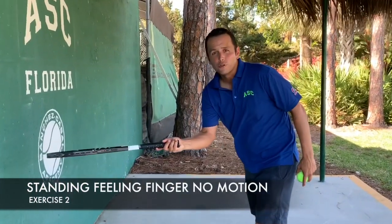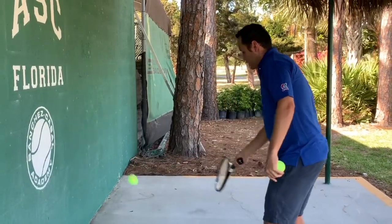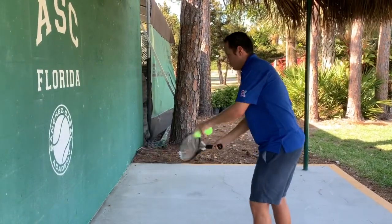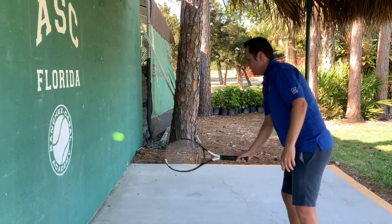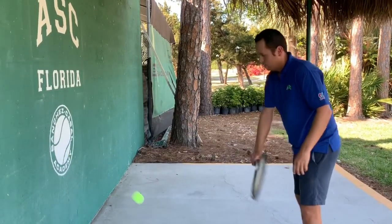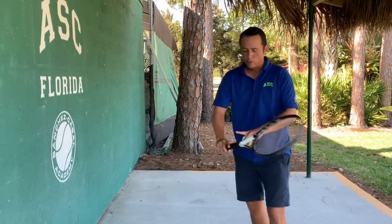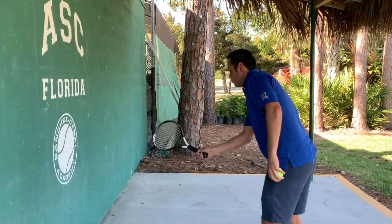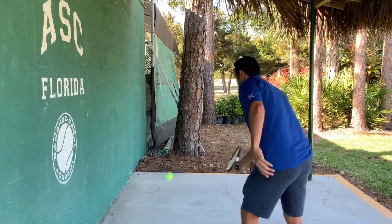I'm going to emphasize the follow-through. Normally, if we are not paying that much attention, we will tend to use more the wrist — using more the wrist to throw the ball, so in this position the ball gets out of bounds. We use a lot of the wrist and arm. In order to emphasize the feeling on the finger, we will try to mark the follow-through by doing it like a little spoon, trying to throw the ball against the wall.